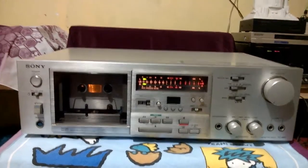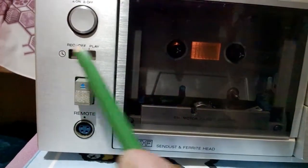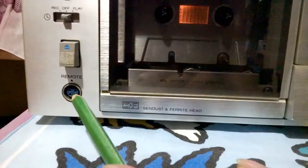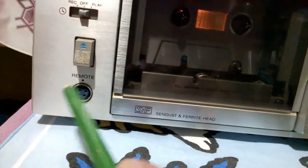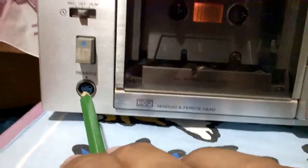A single tape deck, and these are the controls. Power switch on and off. Sleep timer for play and record. Eject. Remote — this kind of remote is not an infrared, this is a wired remote control.